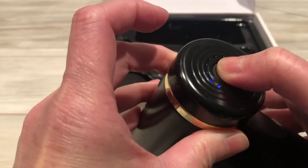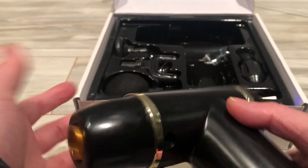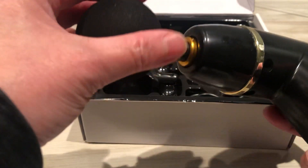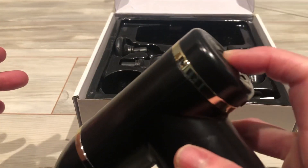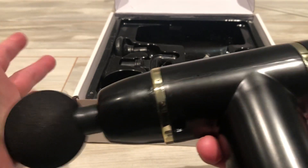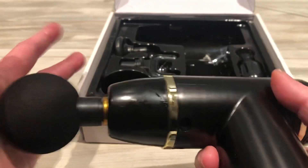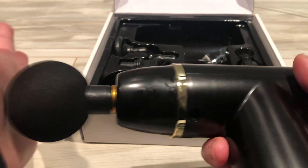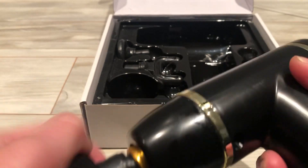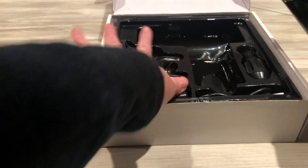Just want to show you the mini one — no complexity. You just press and select the type like this. When you press longer, it turns off. I'm going to put it on one like this — it's still working fine. So like this. Small and functional, and definitely the pricing is good for a gift — so that is my plan.